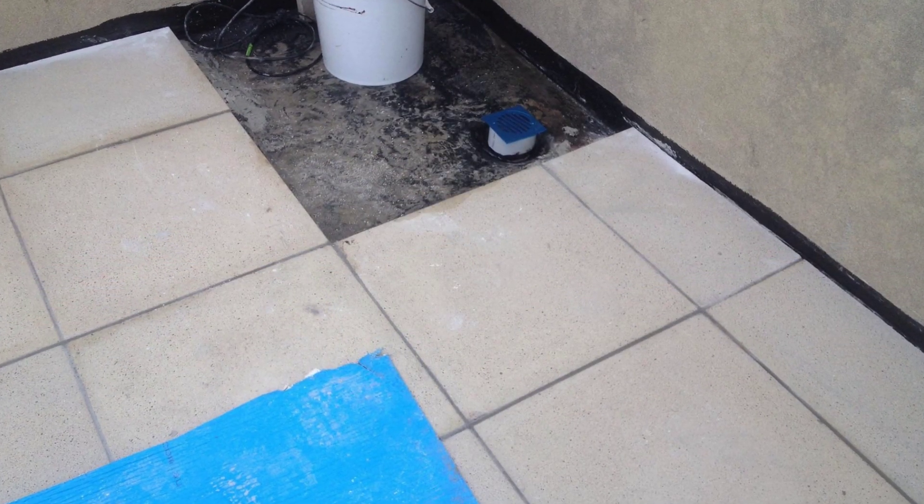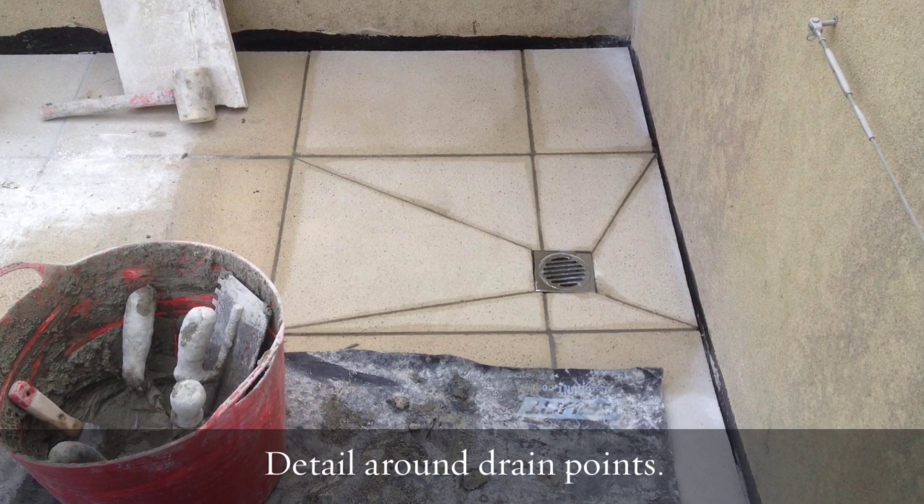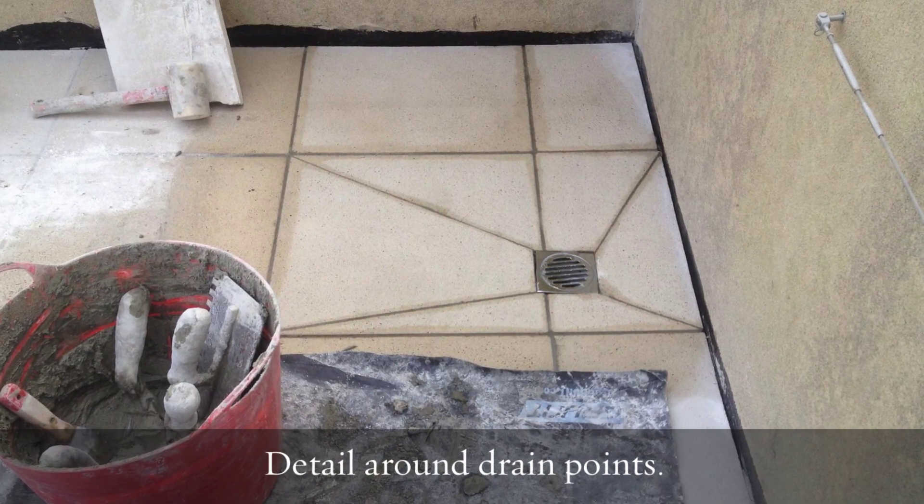We put brand new pavers in, imported them, matched them, and our expert team of pavers set about installing this set of pavers with infinite detail.